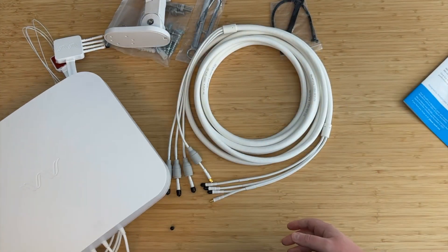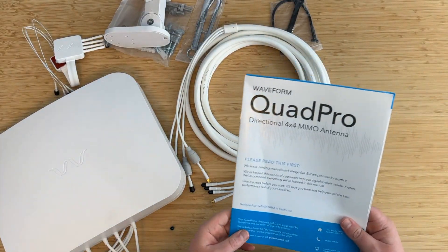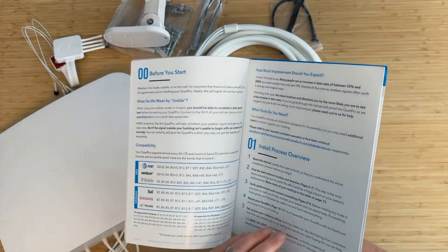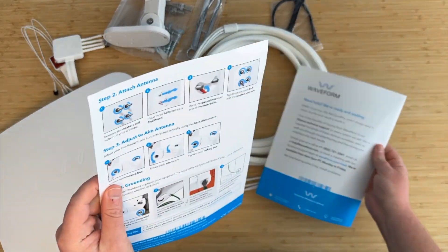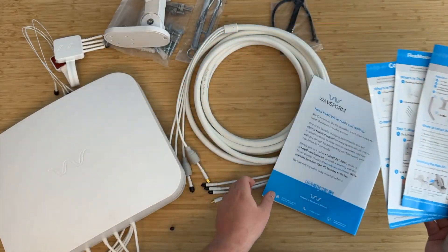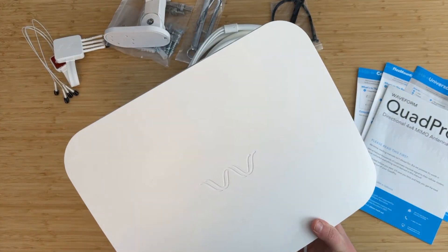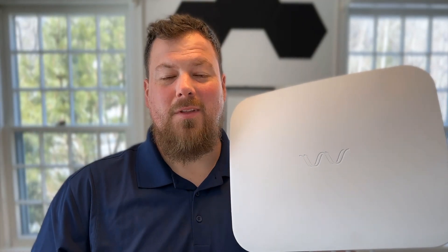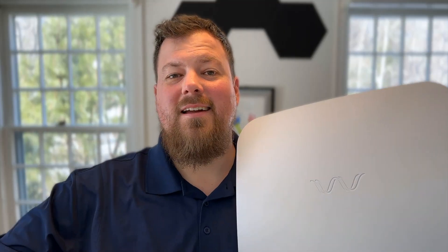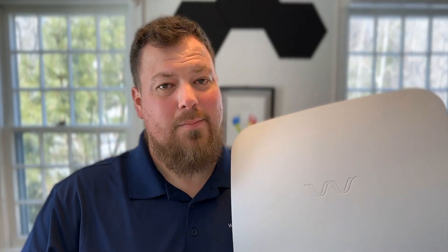That is the Quad Pro with its UltraPole, UltraFlex quad cable, flex mount, and coax window entry cable. We include manuals for everything — we put a lot of work into making our manuals really helpful and easy to read. There are two extra manuals for the coax window entry cable and flex mount, plus the manual for the UltraPole. Installation should be a breeze. With its really directional performance, the Waveform Quad Pro is designed to bring you reliable and high-speed connectivity everywhere easily. If you have any questions, please reach out to our support team — we'd love to help you get set up. Thank you.